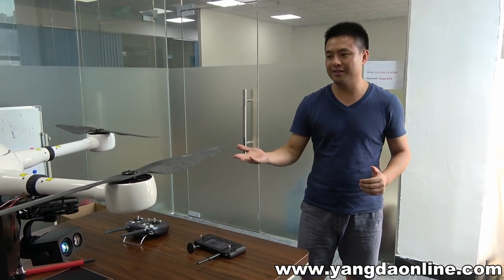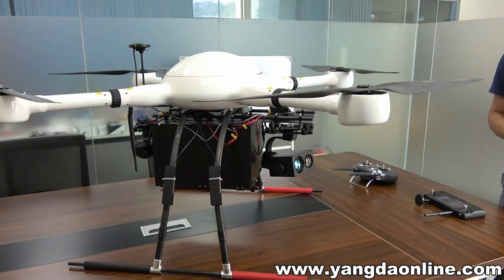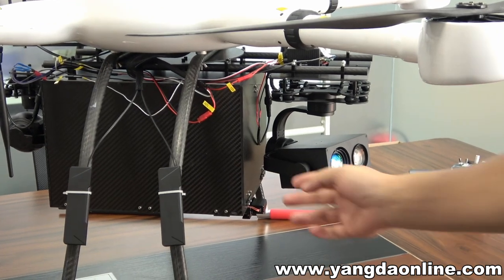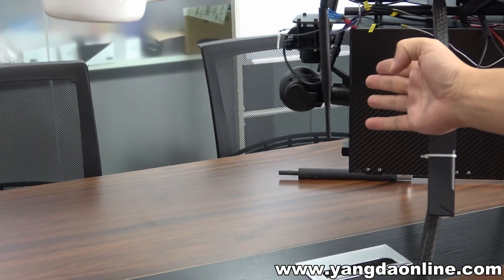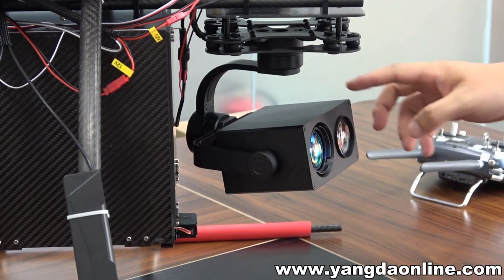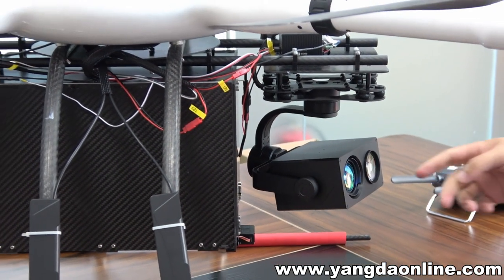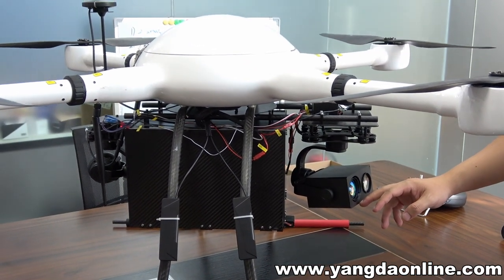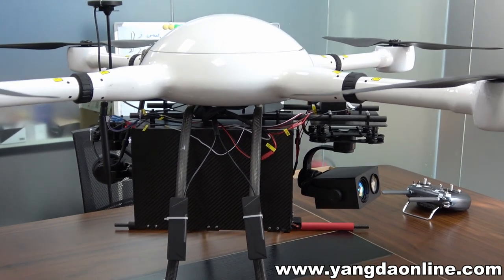First let me show you the Jumbo system. This one is a Jumbo drop system. This system consists of one quad drop box and one 10x zoom camera right here, and another night vision camera here. The night vision camera comes with 12 optical zoom and one IR laser, which means it enables you to see dark objects very clearly in the darkness.